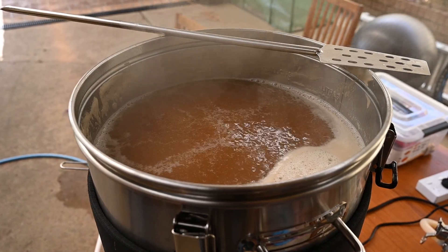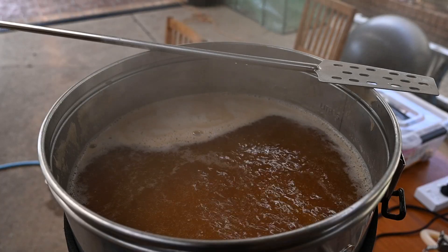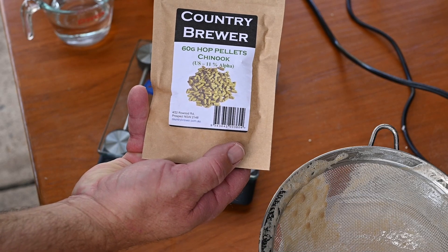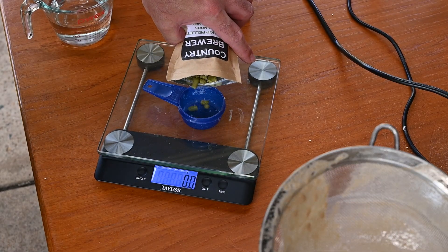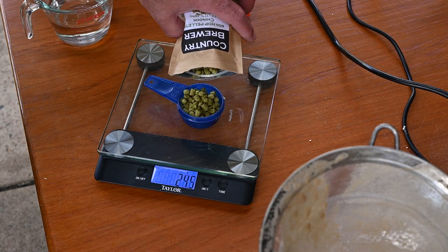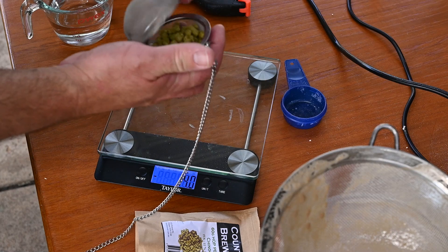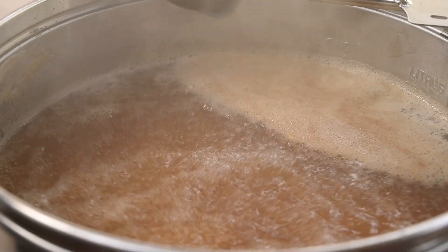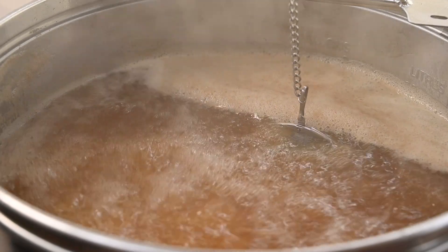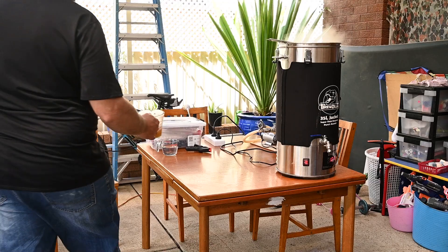Once my water is boiling, I add my bittering hop addition for 60 minutes. For this pale ale I've chosen to add the classic American bittering hop, Chinook. Up until this point I've been using Magnum for all my bittering, and last year I purchased a 500g bag to save money, but it's over a year old now and I'm not even halfway through it thanks to its high alpha acid content. It's still good to use, but I've started wanting to experiment more with my bittering hops, so unless I start drinking a ton of lagers anytime soon, I may just have to see how long it can last in my freezer.